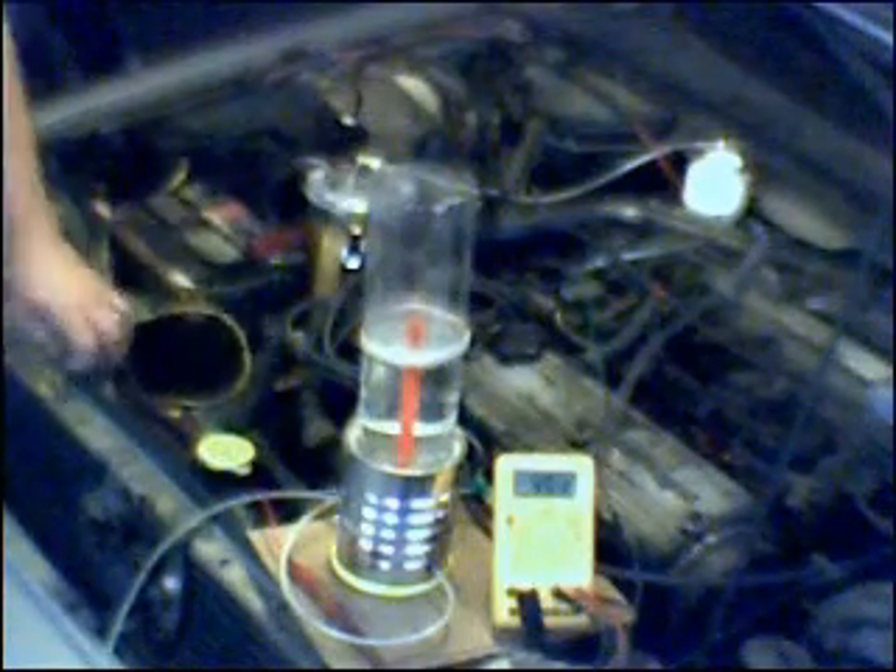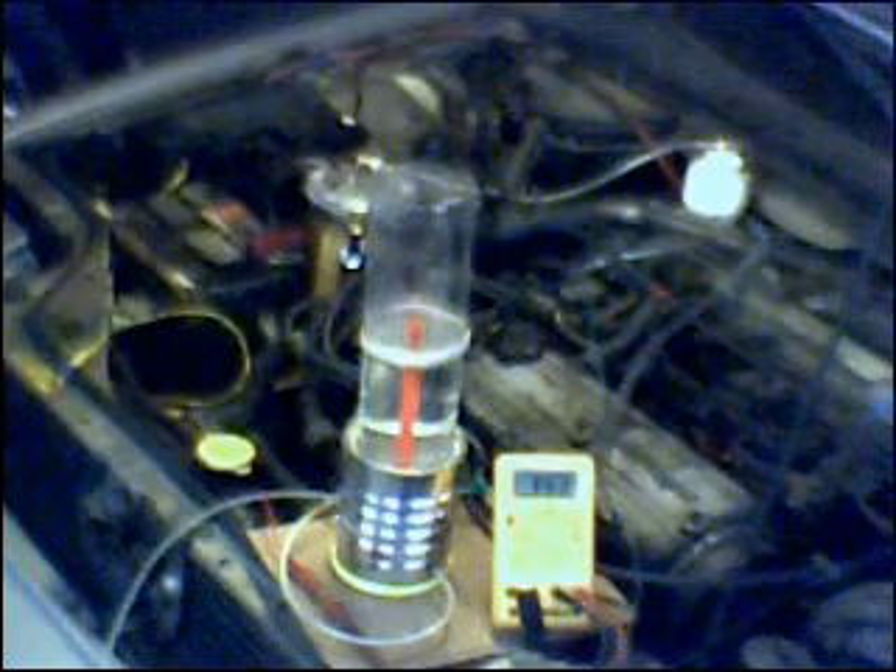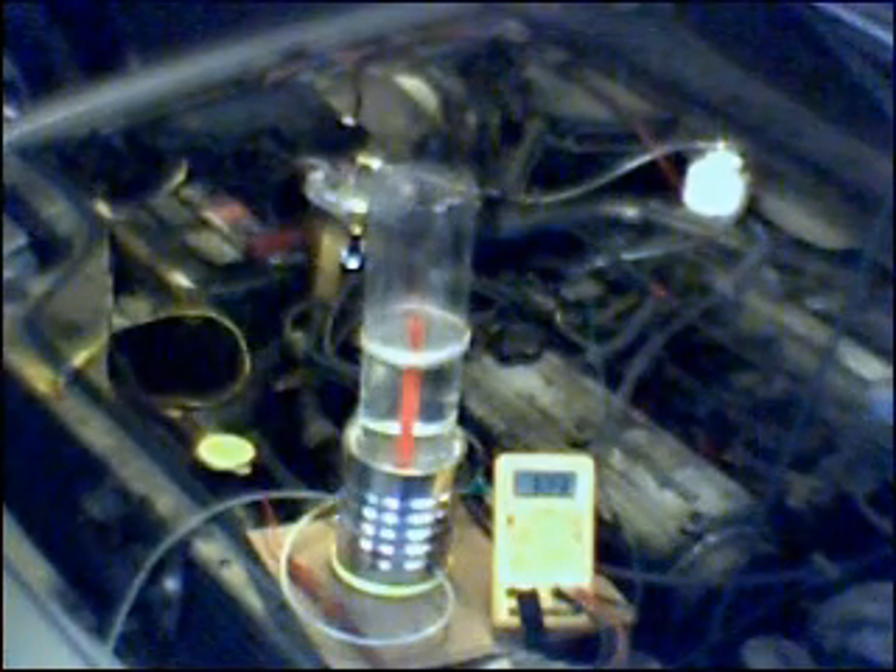Typically what will happen is the voltage will drop as the HHO begins to flow. A drop in voltage as the HHO begins to flow is the automobile's way of attempting to compensate for the added oxygen that it sees coming out of the exhaust, which in effect sabotages the potential efficiency gains that you're hoping to achieve by adding the HHO in the first place.